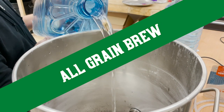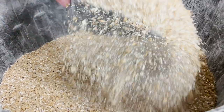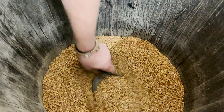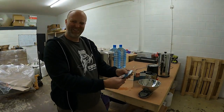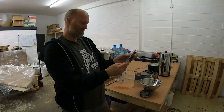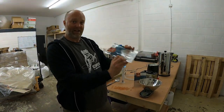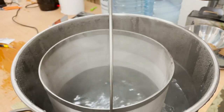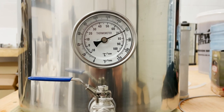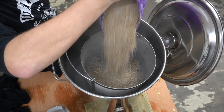For the all-grain brew, we're going to use the same bottled water as the extract — 20 litres with no additions. We have 3.6 kilos of pale, 200 grams of crystal and 200 grams of caramel. Now to prepare the Y-East smack pack. Keep it at 21 degrees for the next three hours. Incidentally, this brew system is for sale at brewbroshop.co.uk, priced at £199.99. 71 degrees is our strike temp, and we're going for a 60-minute mash at 67 degrees.